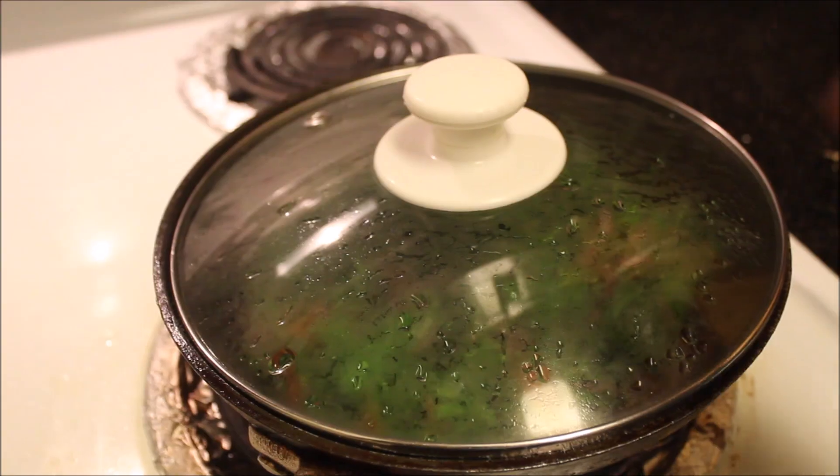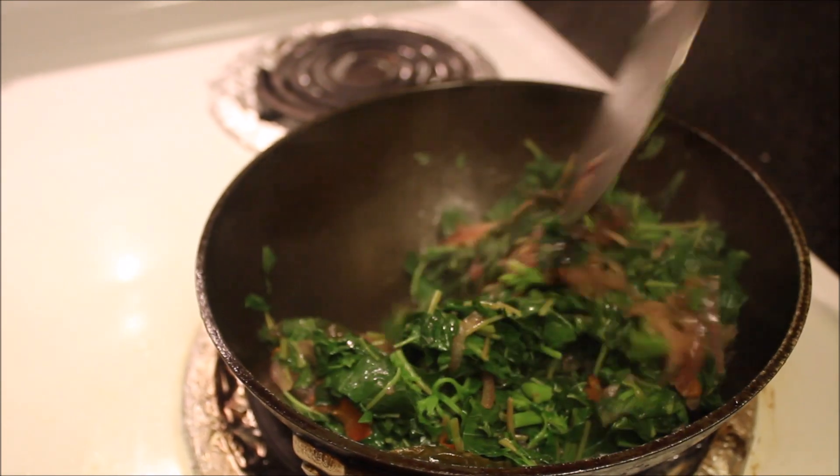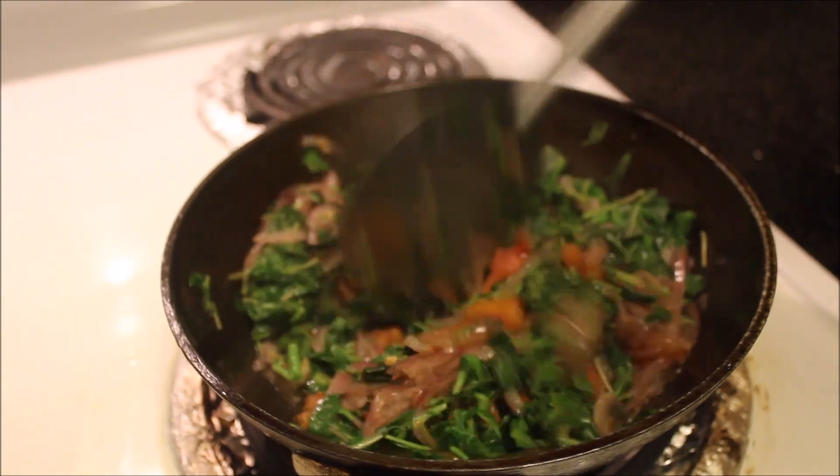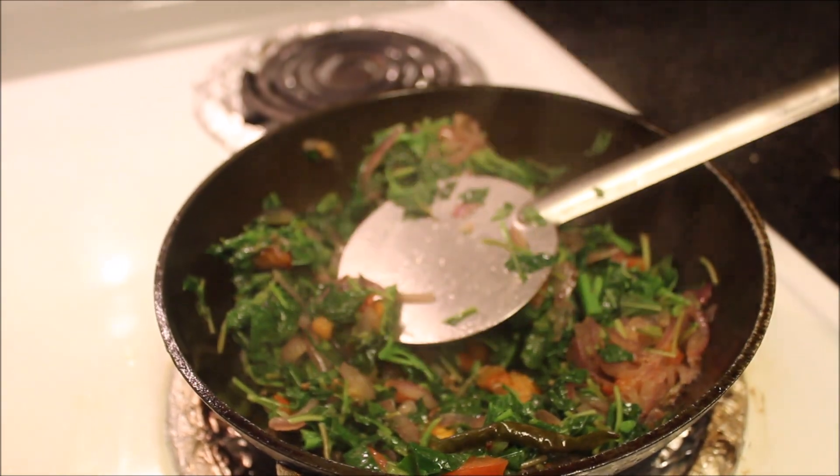Add amaranth or totakura, mix for once, and close the lid. Cook for at least 2 to 3 minutes. After two minutes, take out the lid, mix the leaf thoroughly, and now add the green gram.